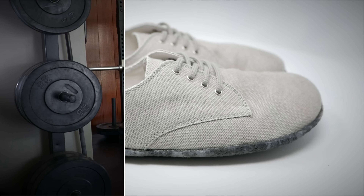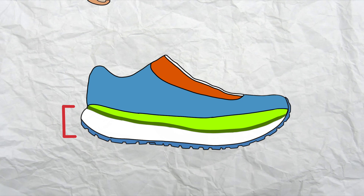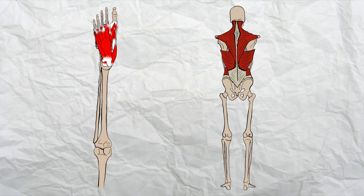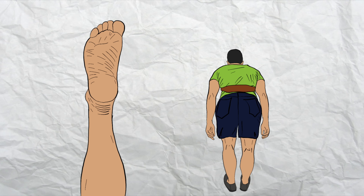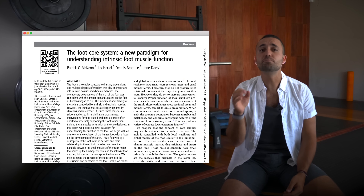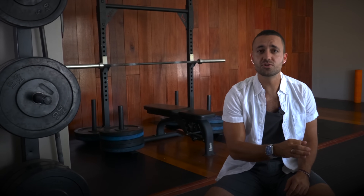One way to strengthen the muscles of the feet is by wearing barefoot shoes or being completely barefoot as much as possible. Modern shoes with their thick soles and arch cushioning support the feet too much, causing innate structures to weaken. We can compare the foot's bony structures to the spine and its surrounding musculature — just as we shouldn't rely on a weightlifting belt to stabilize the spine, we shouldn't rely on modern footwear or insoles to stabilize our feet. The paper titled 'The Foot Core System: A New Paradigm for Understanding Intrinsic Foot Muscle' is recommended for further reading.